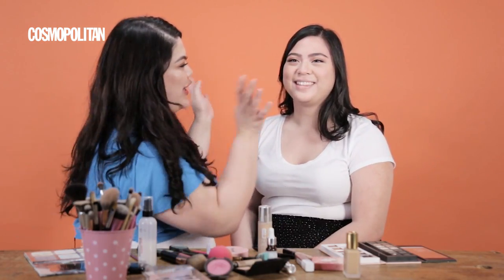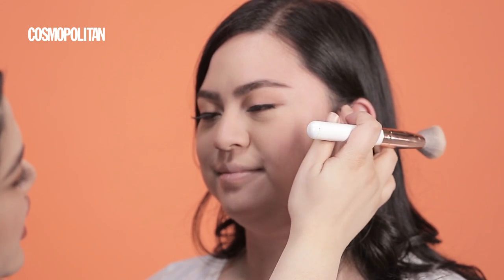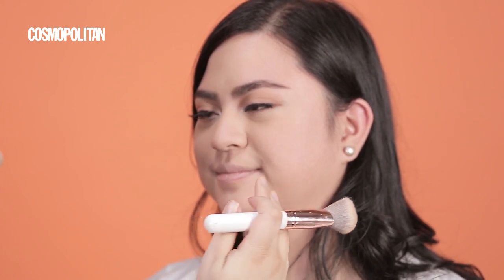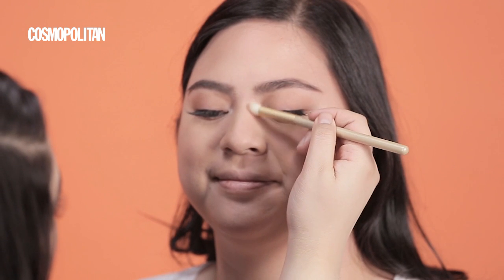Now we move on to the cheeks. I start on the top of the ear towards the mouth, and then I stop before I reach. Don't forget the nose, but not too strong because it's daytime. Then for blush, it's a normal pinky blush just to put color back into her face. It's okay with rosy cheeks — I have to put blush for it.